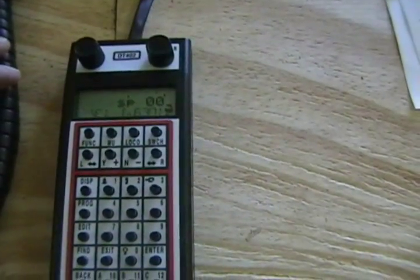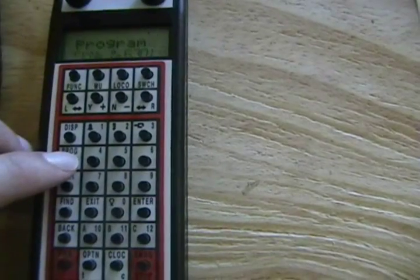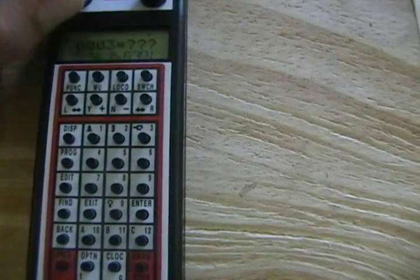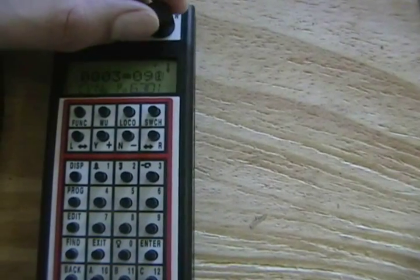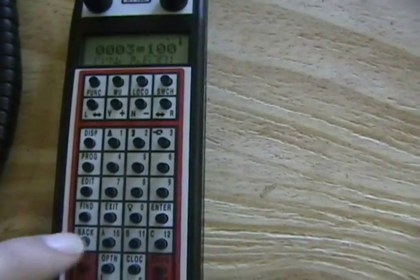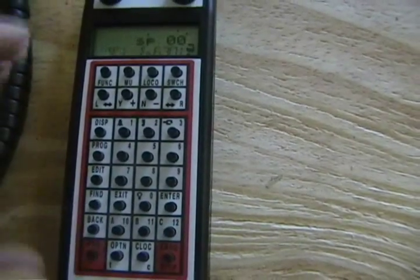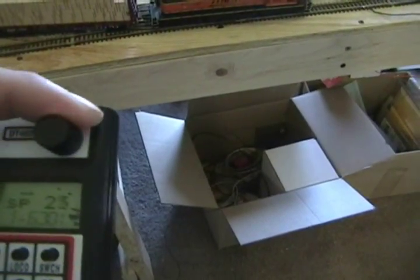Let's change that value to something outrageous like 100. We'll go back into program and I'll change CV 3 to this outrageously high value, which will take it forever to pick up speed — just to give you guys an example of how this works. I'll hit enter. Red is good. I'll exit and now let's notice how the locomotive picks up speed even if we're pushing the throttle all the way up.